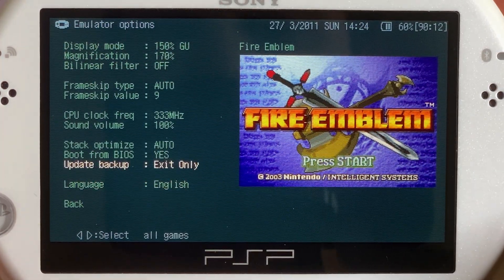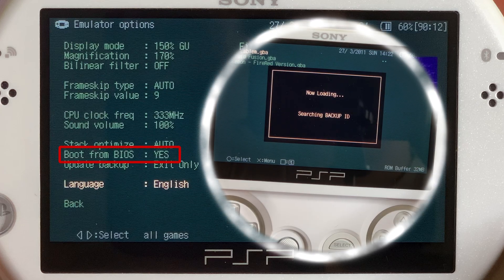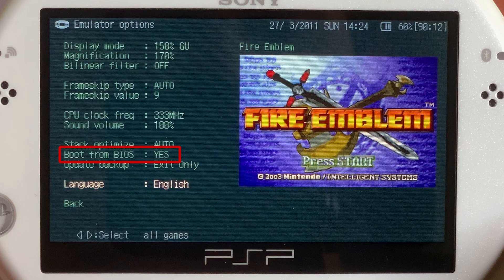From here you can also turn on the boot from BIOS option if you want to see that classic boot-up animation when launching games. Keep in mind that the PSP cannot run every Game Boy Advance game at full speed all the time, so you may want to play with the frame skip options depending on the game. I just have the default values here.